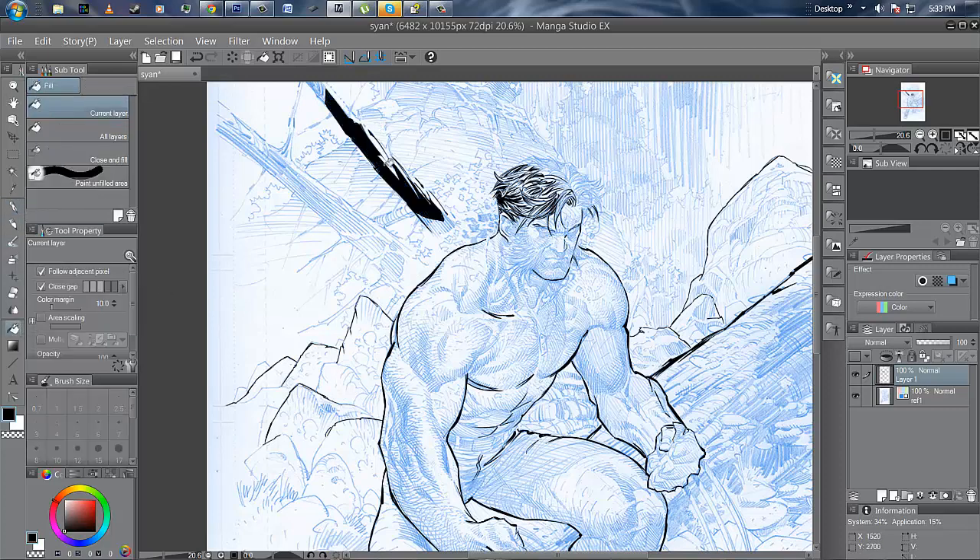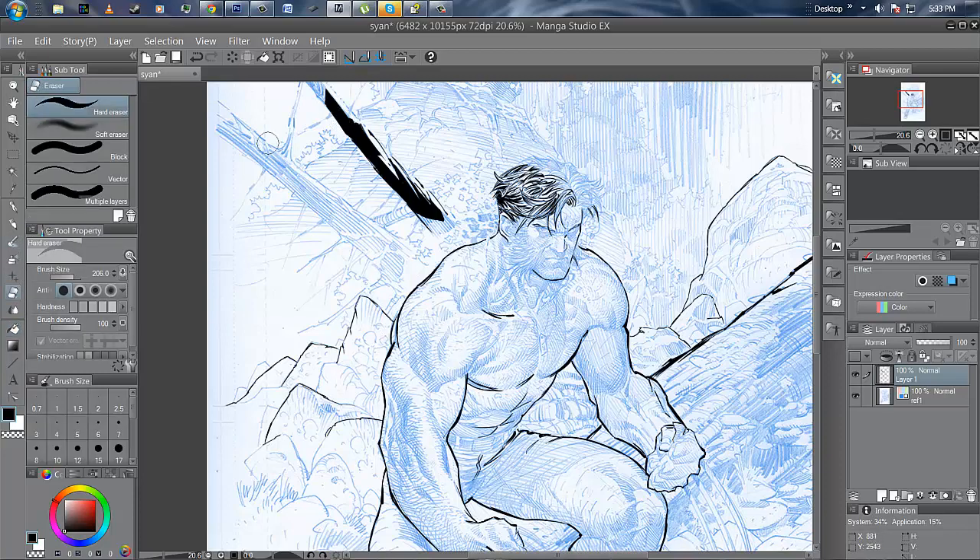I liked Manga Studio so much I went ahead and got the EX version. It was probably a godsend as far as doing digital work. I've been getting a bunch of questions about line quality on the Cintiq — I guess some people are having problems with weird wiggly lines.